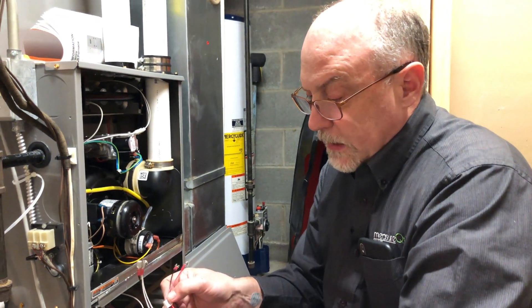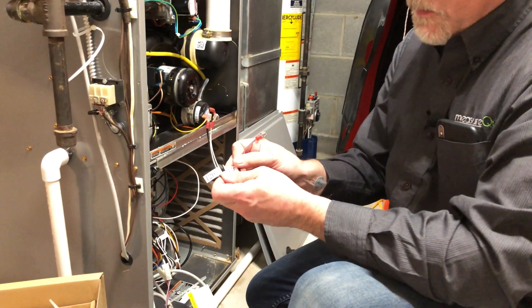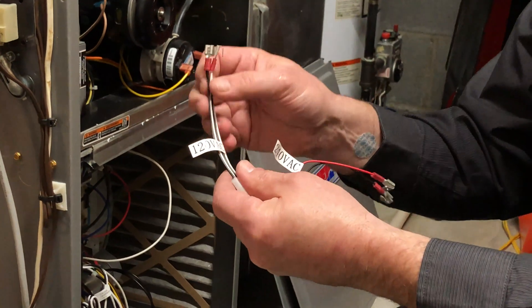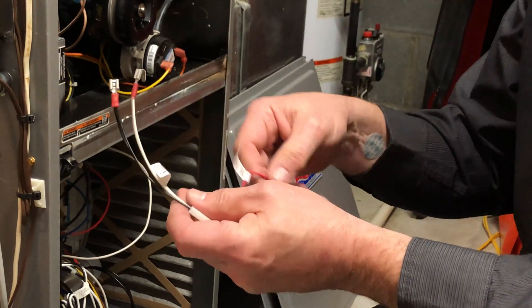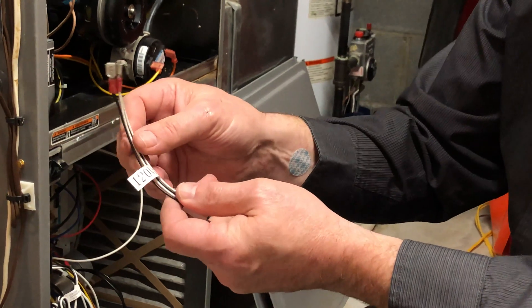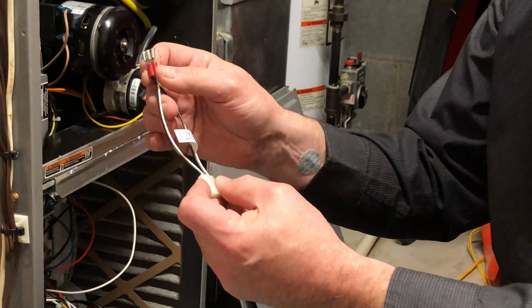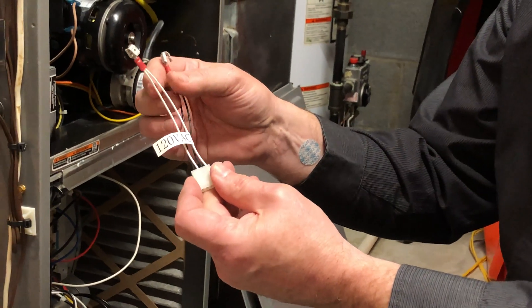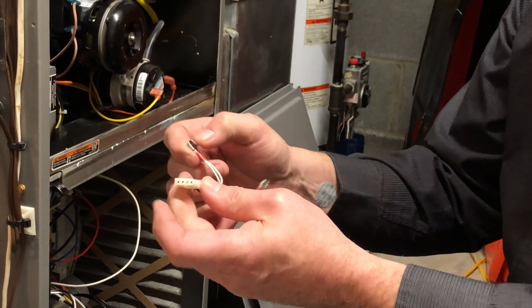When you connect the transformer for the furnace, it depends on whether you're dealing with an air handler — which is 240 volt — or a furnace, which is 120 volt. So I'm going to use the 120 volt harness. This will plug in and I've got a piggyback connector, so I can just tie this on the incoming power on the circuit board and this will power the transformer.